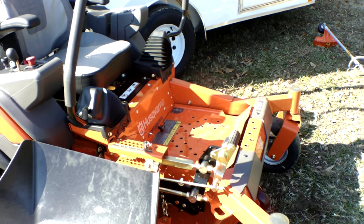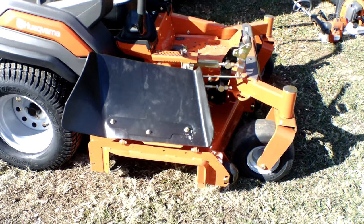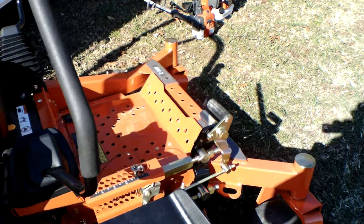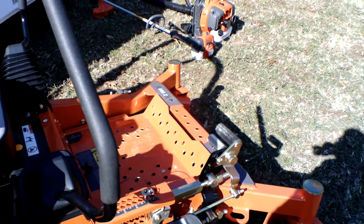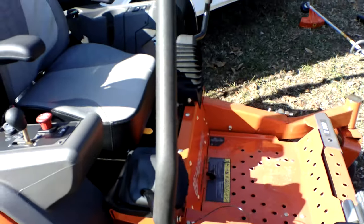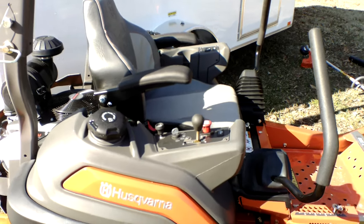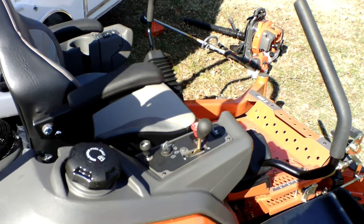The Husqvarna Z560 has a cutting deck of 60 inches. This cutting deck is fabricated 10-gauge steel and has three aluminum cast spindles which are greasable. This unit comes with foot assist and has a cutting height of 1 inch to 5 inches.